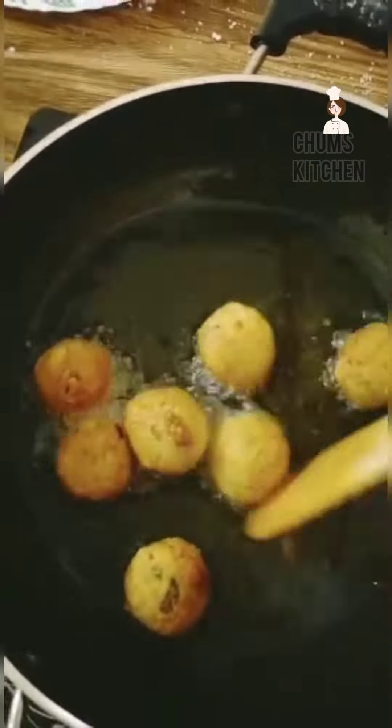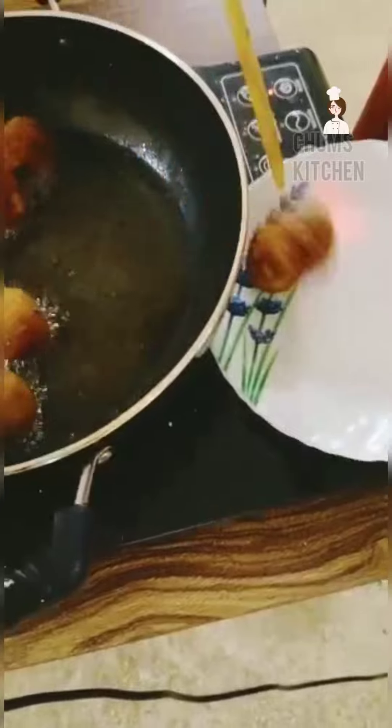Mix it until the colour changes. For a better flavor you can add green chilli sauce or tomato sauce. Now the balls are ready.